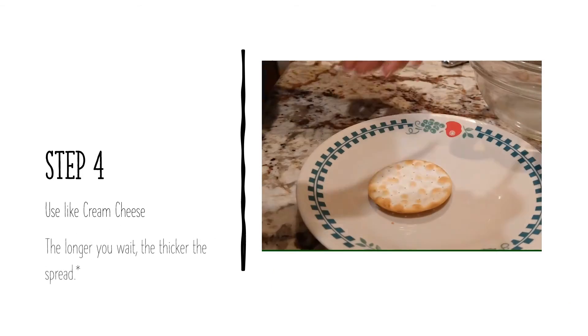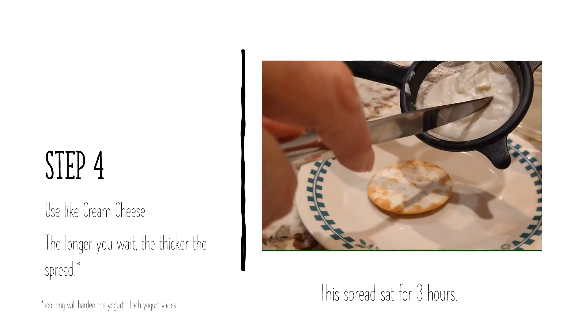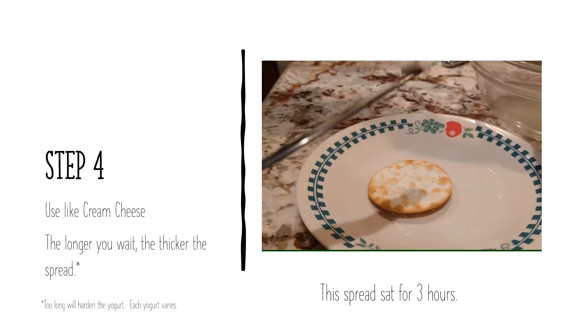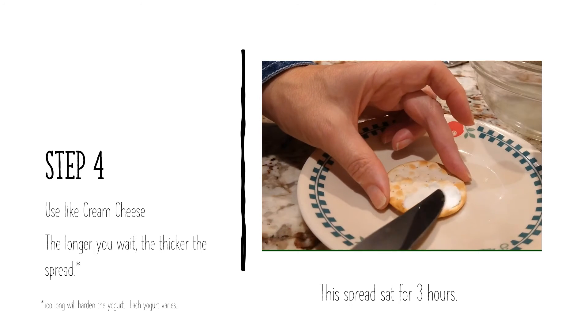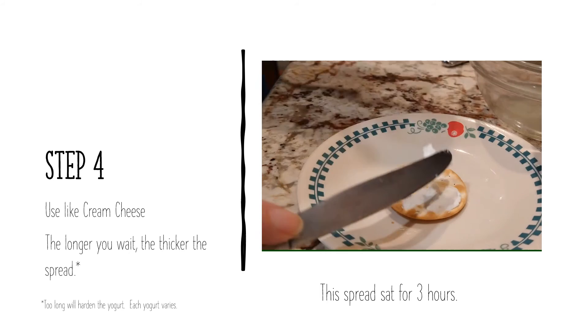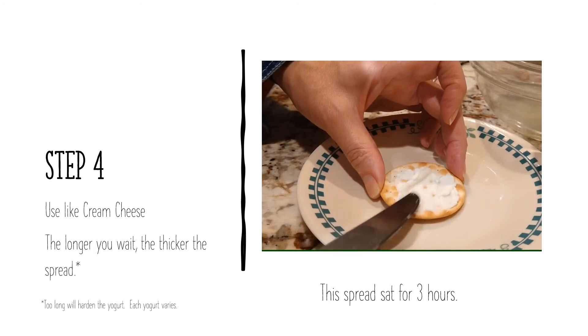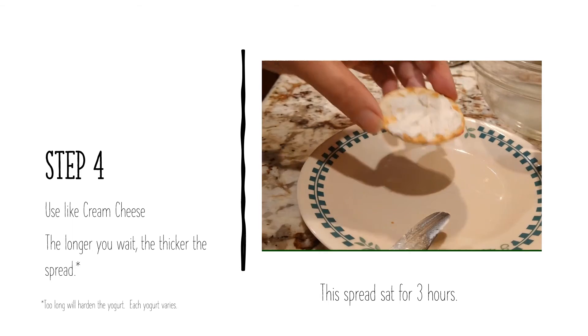Now you're just going to spread it like cream cheese. This one, even though it was a regular yogurt, I only did it for three hours for demonstration purposes — I just wanted to film this and get it out there. It would harden a bit more and become thicker if you let it sit for a bit longer, like overnight.